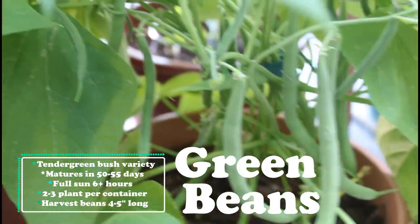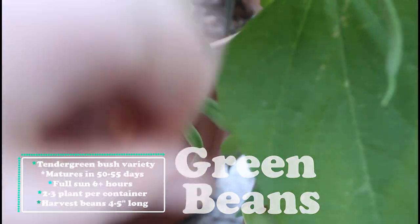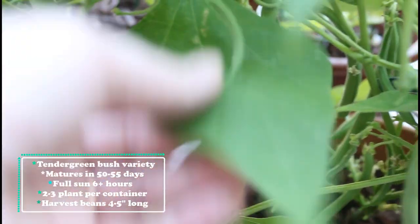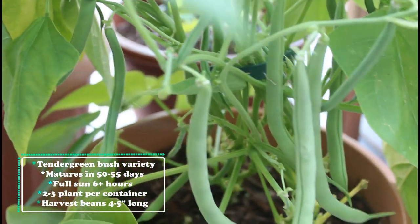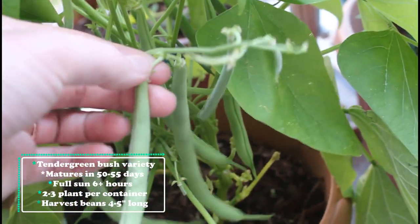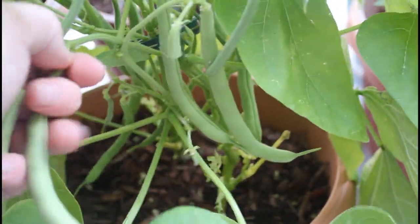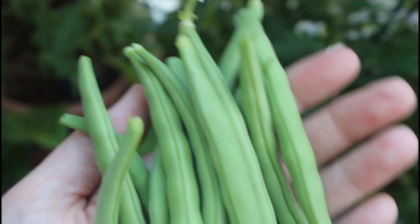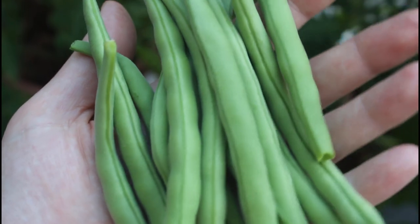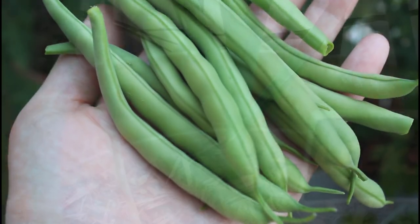Next I'm showing my green beans. This is a tender green bush variety, and I have two plants in this one container. You want to harvest your beans when they're anywhere from four to five inches long — these ones here are already ready, and I'm going to pluck them right off the plant right now. I got quite a nice handful of beans, and beans are really great to grow in your container garden as they produce throughout the whole summertime. Make sure to pluck them so you encourage your plant to keep growing.